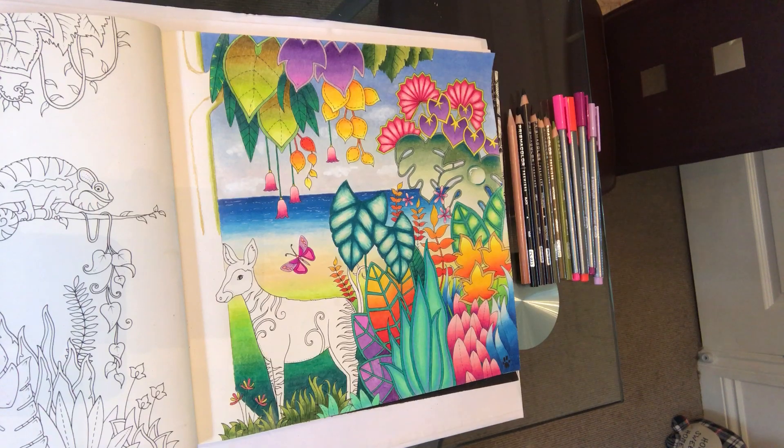Hi ladies, it's Claire. Welcome to tutorial 6 of the Joanna Basford Magical Jungle Colouring Book page. As you can see, I'm zoomed out quite far today because I need you to see the whole page.